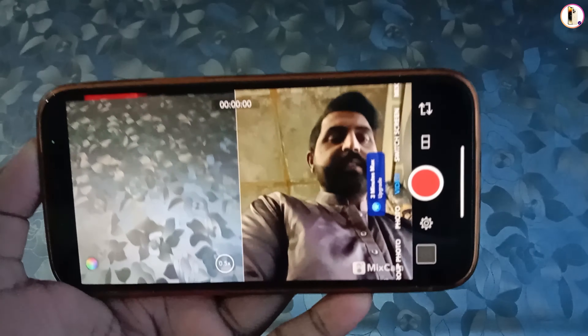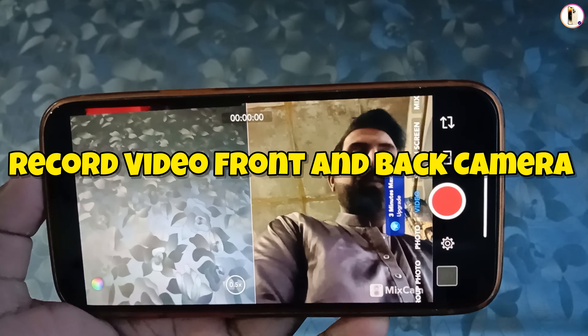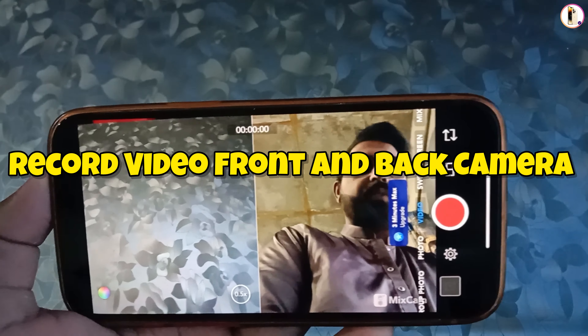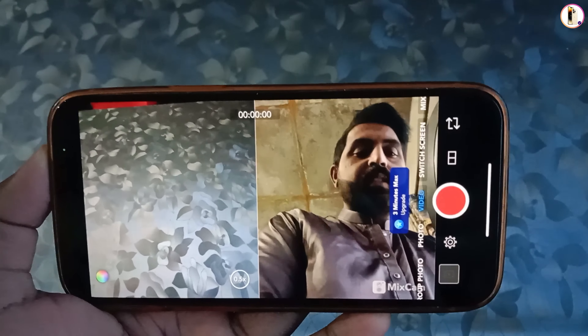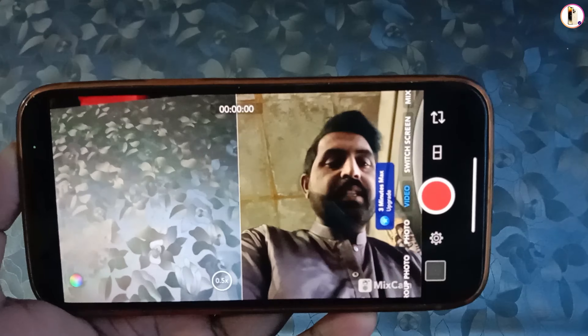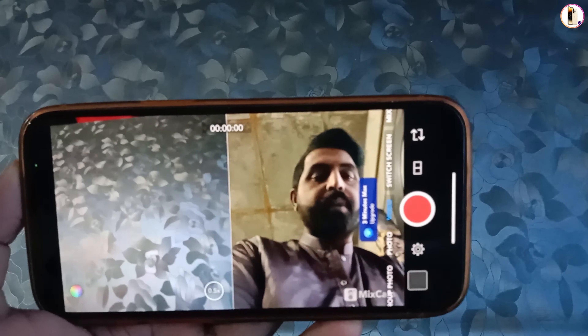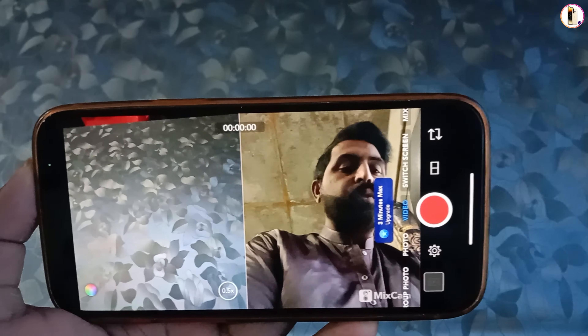Hey, what's up guys! In this video we are going to show you how to record video from both cameras — front and back. Right now you can see we are using this application. With this application you can easily record front and back camera from both sides. You can make recordings on iPhone and iPad.